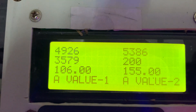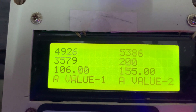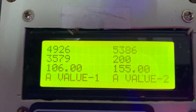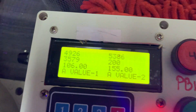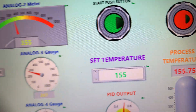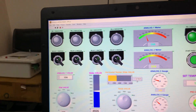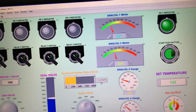On the second screen: 106 is 106, 200 is 200, 4926 is 4926, and 6496 is shown. On the LCD display you can see 106, 4926, 3579, 5386, and 200. The remaining value on the LCD is the process temperature, not an analog set value.